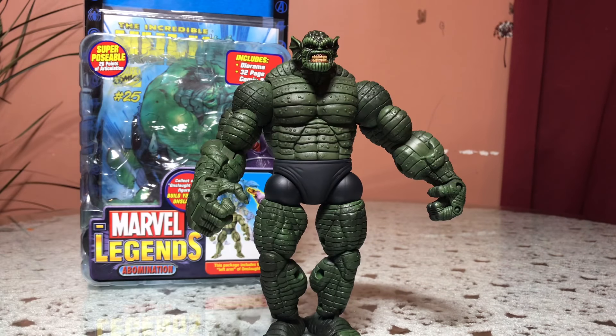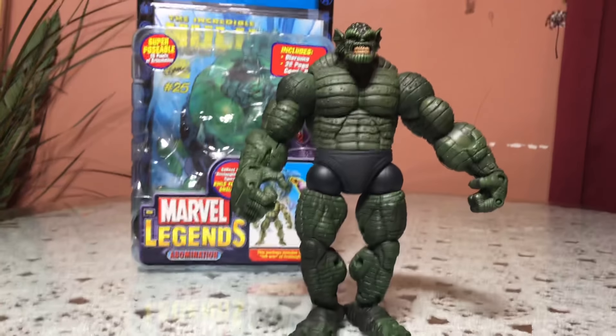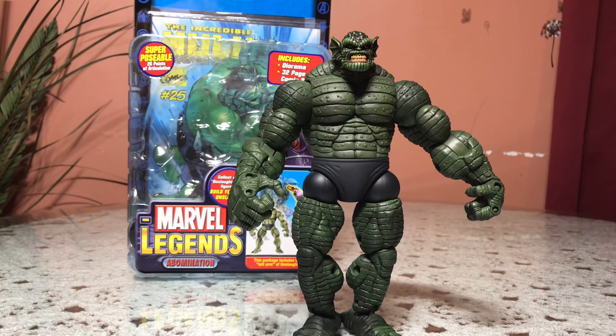I recently just got the Hulk Leader two-pack, so that's why I had to get this guy. You know, can't have the Hulk without the Abomination — he needs to have someone equal that he can do the usual brawl and stuff.